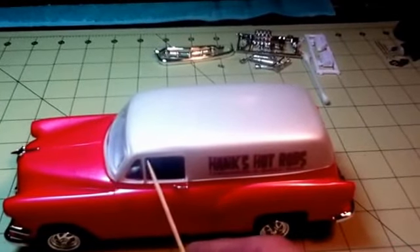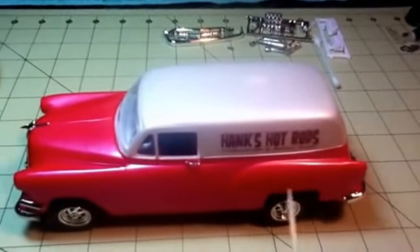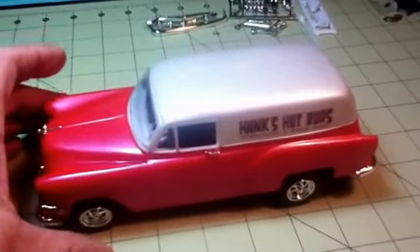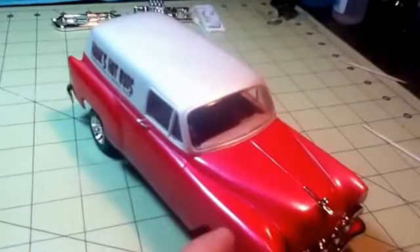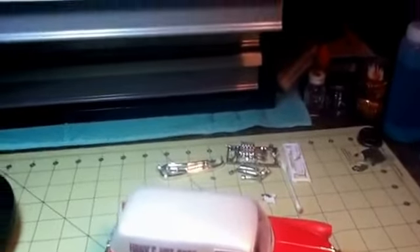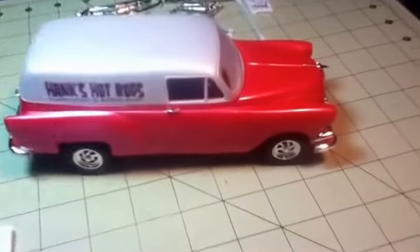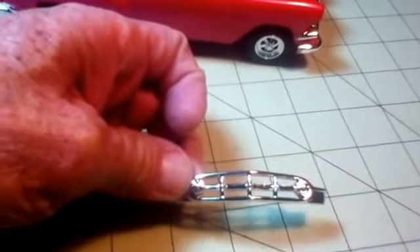There was a lot of extra plastic I had to sand off on the body, and a lot of mold drains. If you use this other grill, the hood doesn't close.